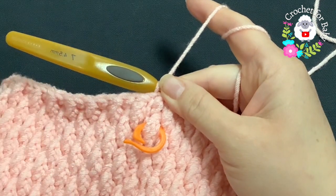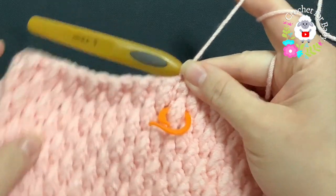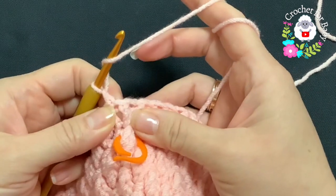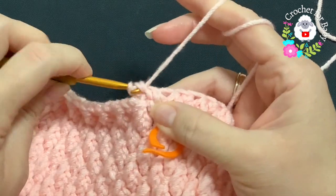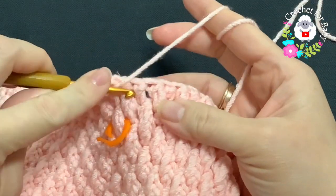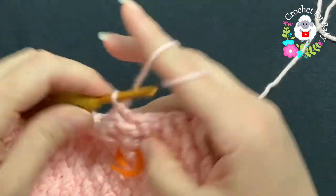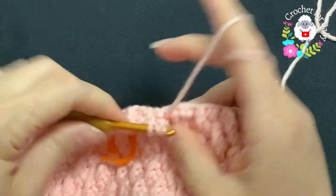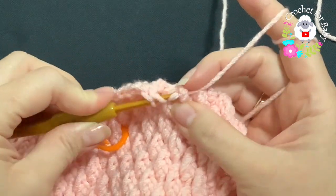I did a total of two rows using the 4.5mm crochet hook, so I have 11 rows of pattern stitch total. For the next row — the third row with the 4.5mm hook — chain one. Since here I have a double crochet, I need to start with the alpine stitch. But instead of the regular alpine stitch, I'm going to make a front post double crochet, then on top of the alpine stitch make a normal double crochet.